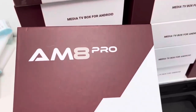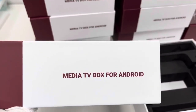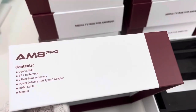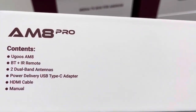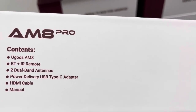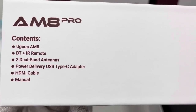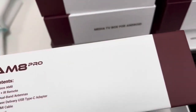On the front page, it reads AM8 Pro with the Ugoos logo — a media TV box device for Android 11. On this side, items included are listed: the AM8 Pro TV box, a remote supporting Bluetooth and IR, one pair of dual-band antennas, a power supply with Type-C adapter, an HDMI cable, and a manual in English.